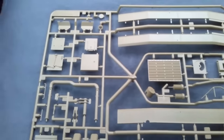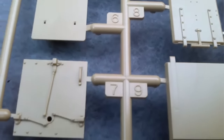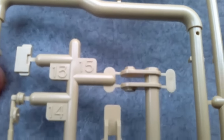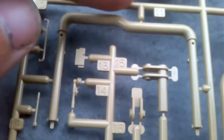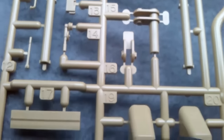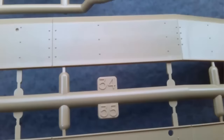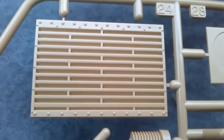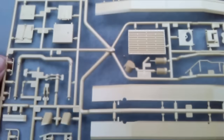Here's Sprue B, which has once again some nice things — a few doors with lovely detail on them, and other parts with nice details. This I believe is part of the exhaust system that goes on the top. There are nice rivets again on the sides — something basically perfect for taking a wash and some dry brushing. So that's Sprue B.